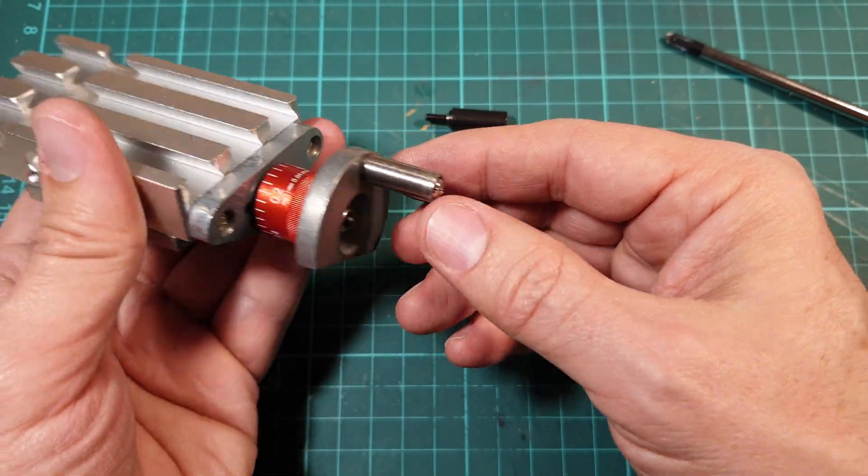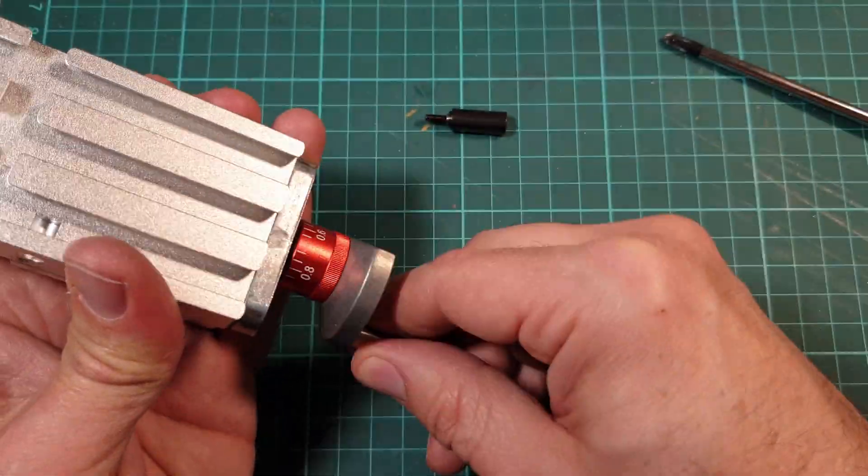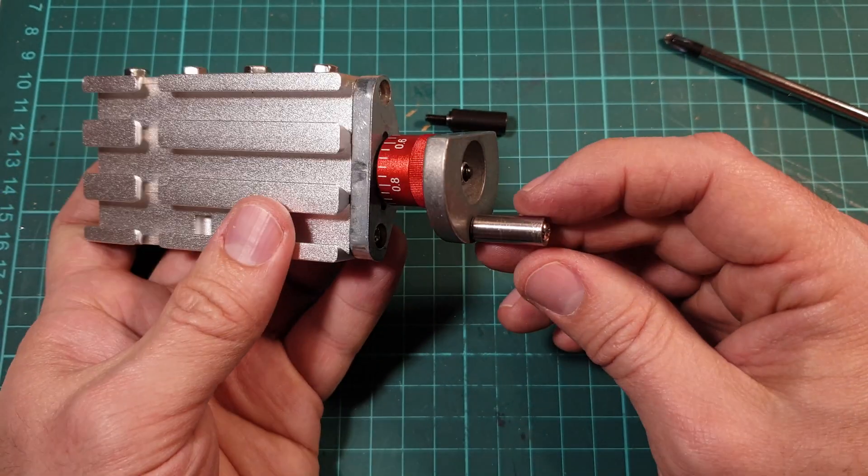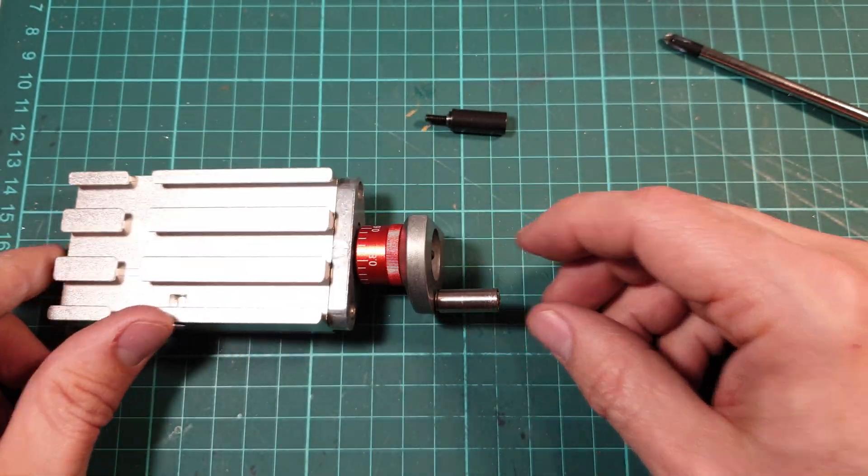I think even though the lathe can cut steel, it's probably not made for it and next time I'll try aluminum. Thanks for watching.